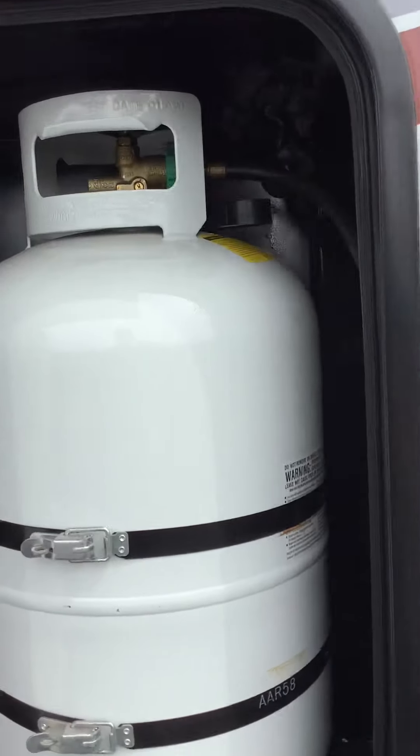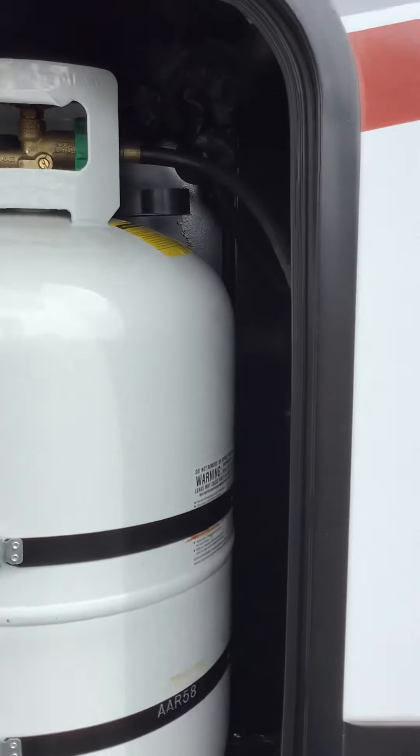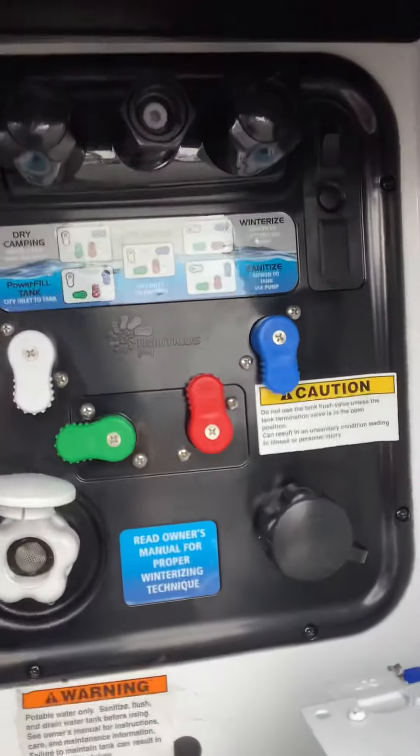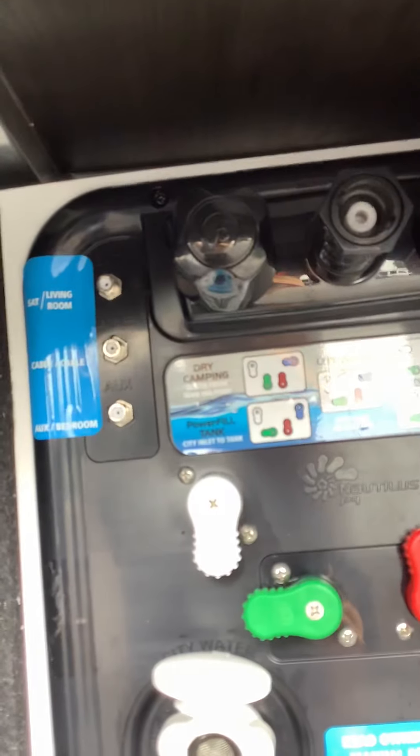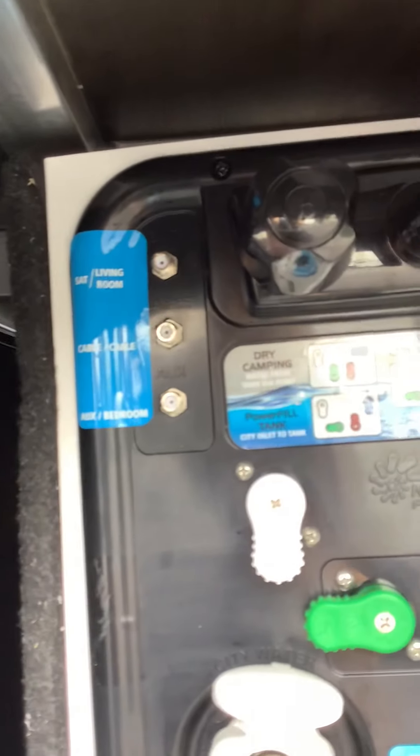Next we're going to go over to the driver's side compartments. The very front one has your propane tank in it, along with your LP valve. The next compartment has your fresh water panel that has a utility shower at the top, satellite living room cable, auxiliary bedroom, and coax cable outputs on that side.